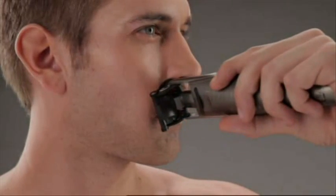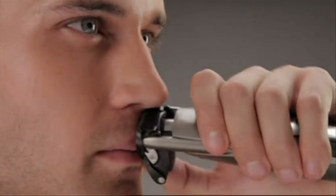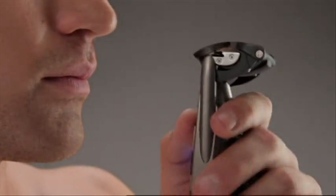For the top lip area, move the iTrim backwards and forwards. For the area just beneath the nose, hold the head of the iTrim to keep it steady and, using the corner of the iTrim guide, trim the remaining hairs away.